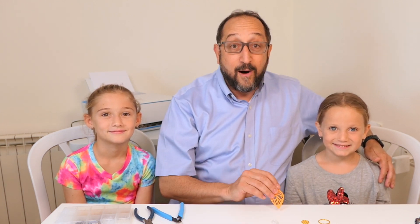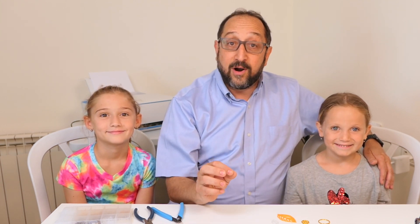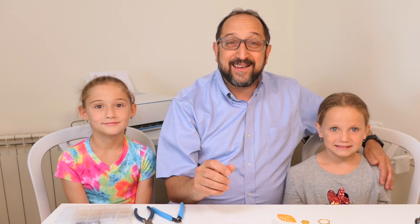Hi, this is Herb Sparrow with the Dr. Bax channel and I'm delighted today to be sharing this video with two of my granddaughters, Molly and Mayan. We're here visiting from home and they're going to do a video with me on assembling 3D printed earrings. Then later in the video, I'm going to show you how to find models for 3D printed earrings on Thingiverse and how to design your own on Tinkercad. Let's get started and let's learn something together.